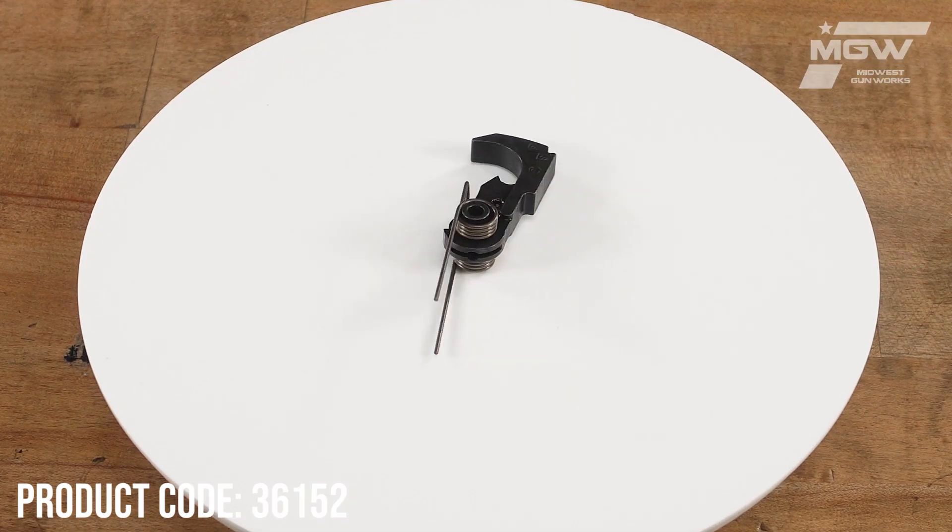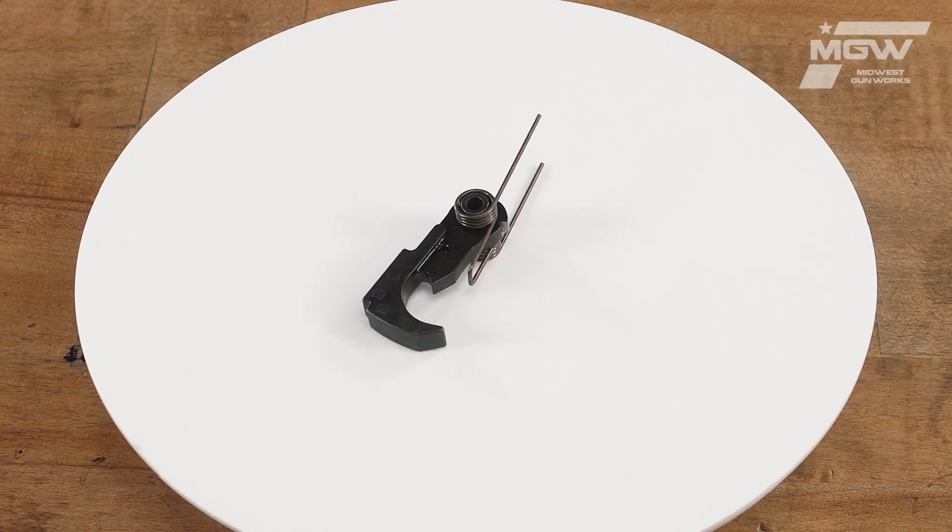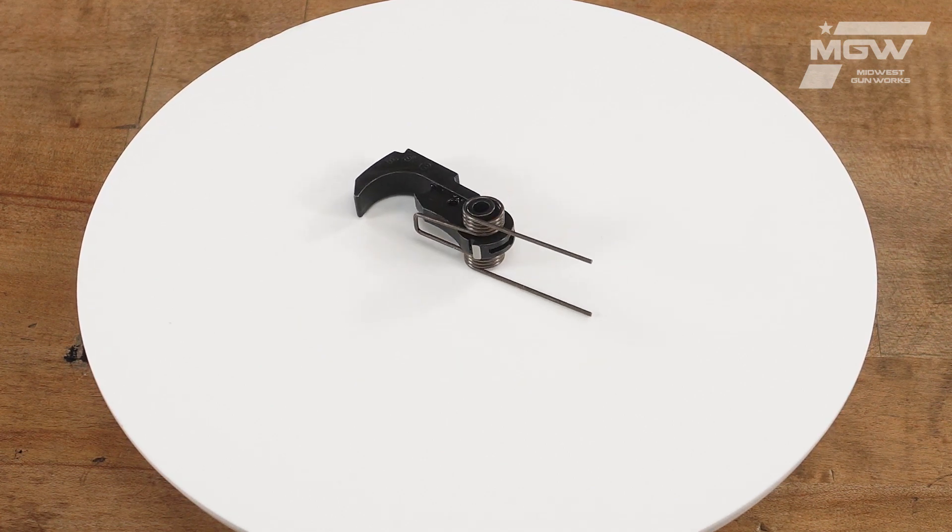Welcome back everybody. Today let's take a quick look at a hammer for the FN-15 firearm platform.